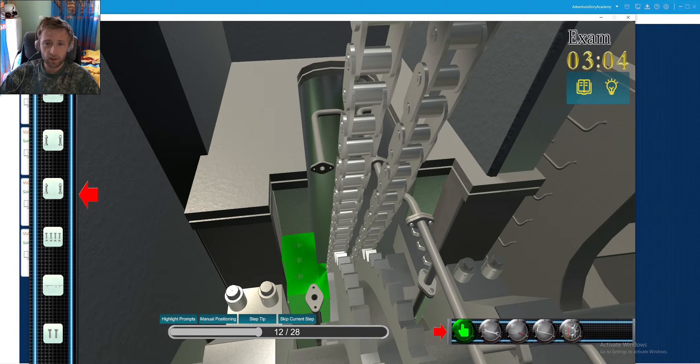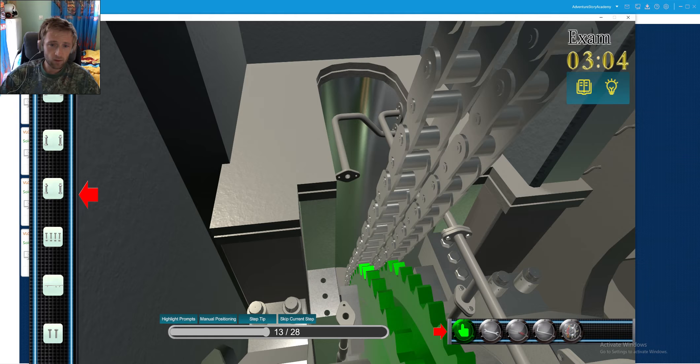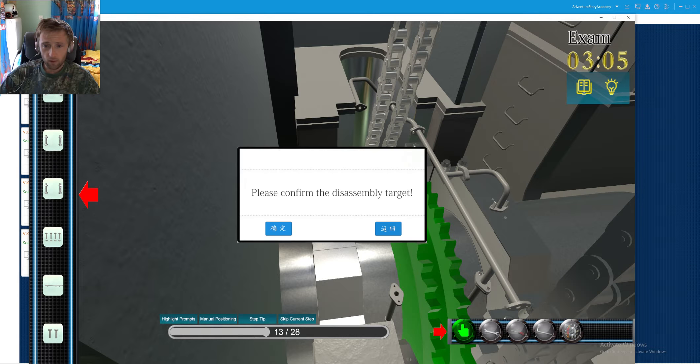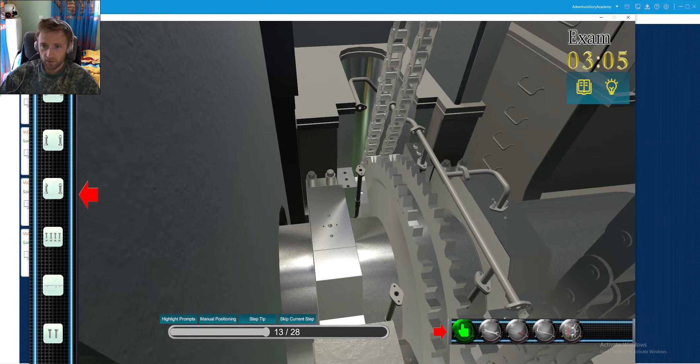Our segments are now free and we can attach this special tool here to pick up our stoppers.